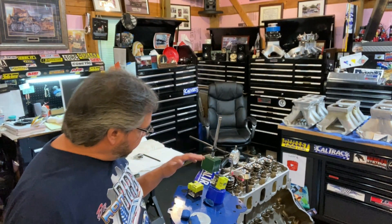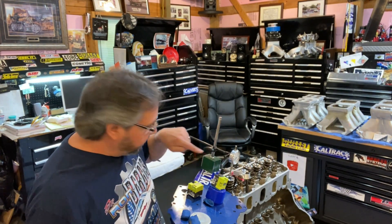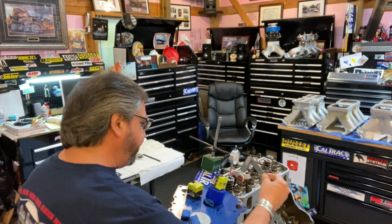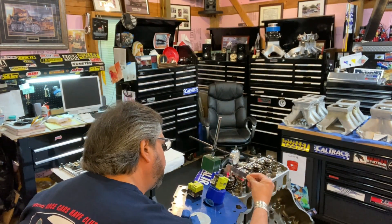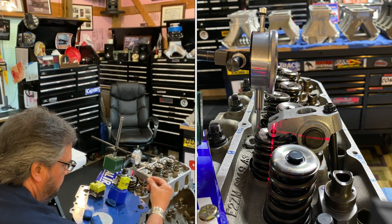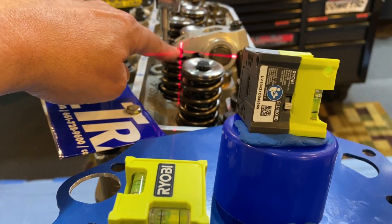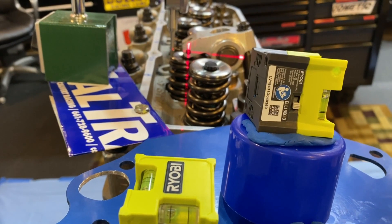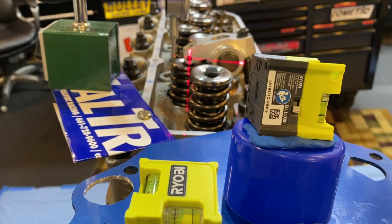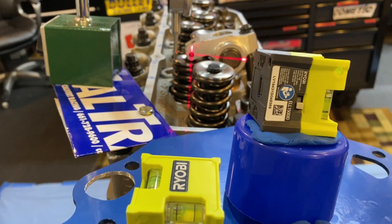With the lasers lined up at mid-lift on the exhaust, that looks like 90 degrees to me. Using the little square to confirm — it's pretty darn perfect. The vertical line is in line with the valve stem itself, the horizontal is in line with the trunnion and the exact center of the roller wheel for the rocker arm. That's about as close as you're going to get.